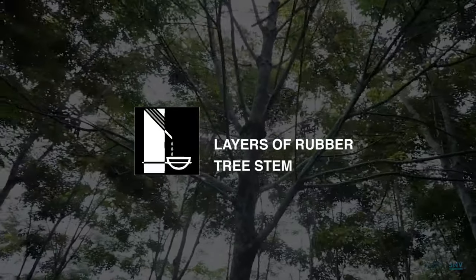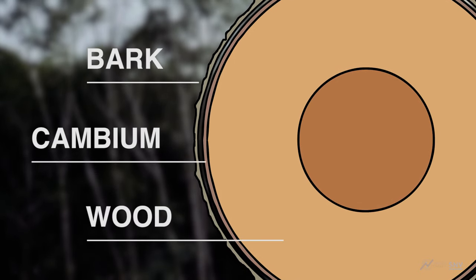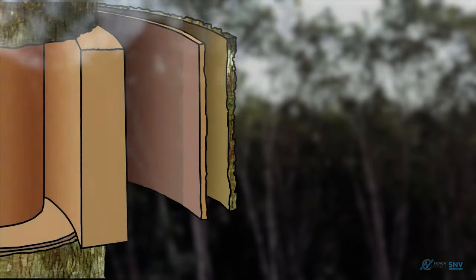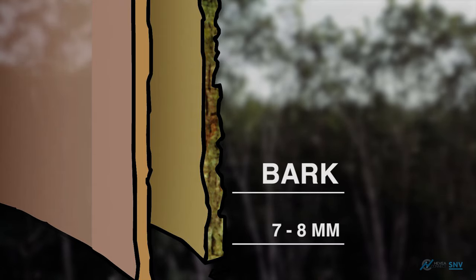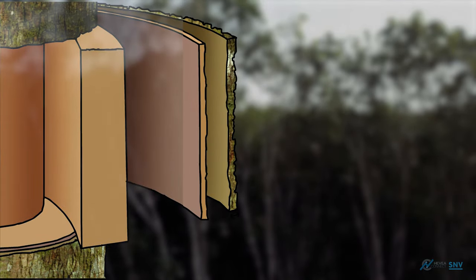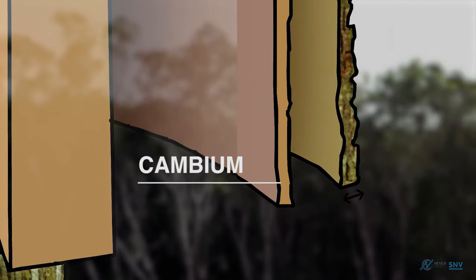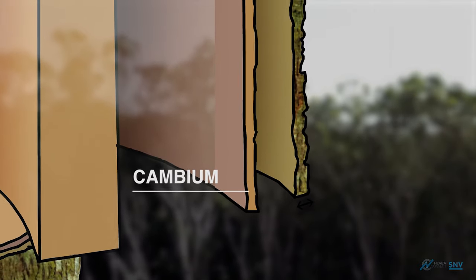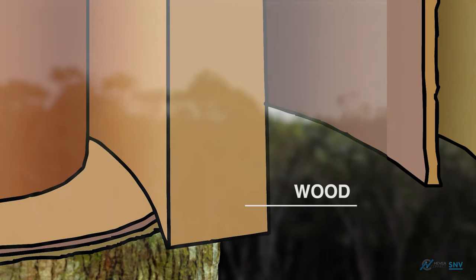The rubber stem layer consists of an outer layer bark, a middle layer cambium, and a core layer wood. The outer layer bark protects the tree and its thickness ranges from 7 to 8 mm. The latex vessels are found in this section. The middle layer cambium carries nutrients and water to the leaves, and if cut off, will interfere with the development of the tree. The core layer wood forms the heart of the tree.